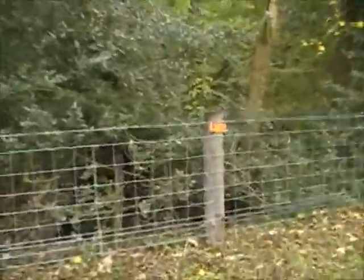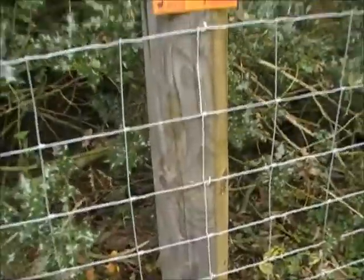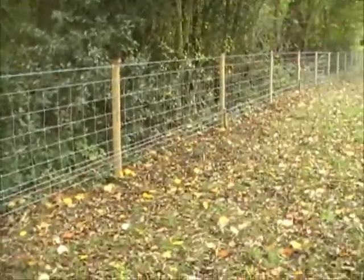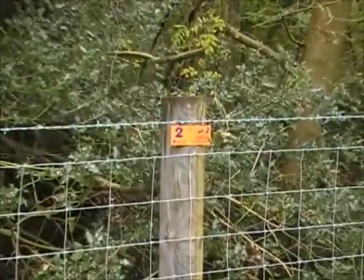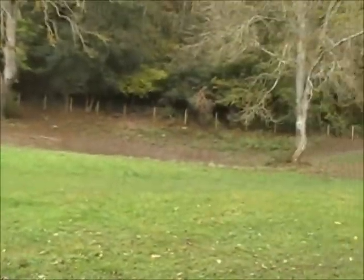Where you actually stand in a pheasant drive you have to stand in a specific place — you don't just wander around with your gun. At the beginning of the drive you draw your stand number, like picking a number out of a hat. For instance, if you picked stand number two, this is where you would stand — you can see it there, stapled to a fence post. Other stands could just be a stick in the ground with that number on top.